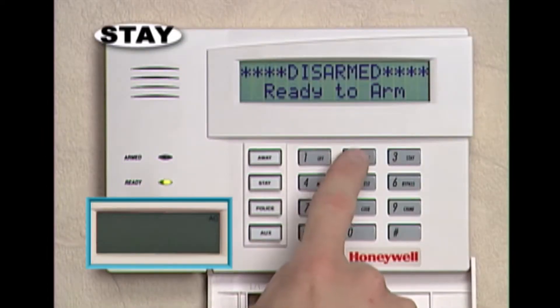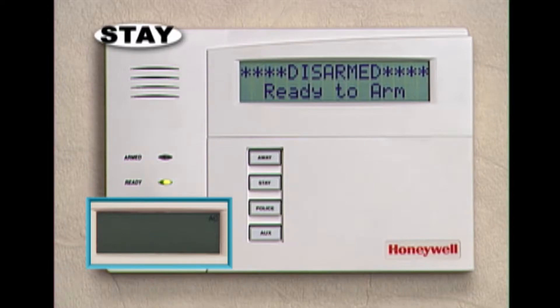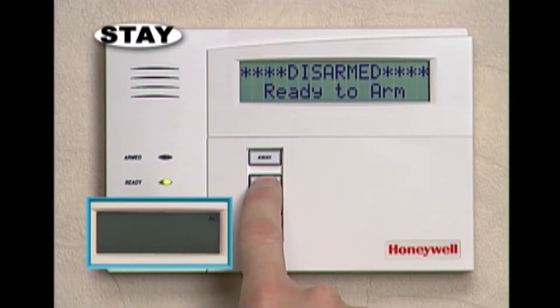To use the stay mode, simply enter your code and press the stay key. Or, if you have single button operation, you can arm your system without entering your code, by simply pressing the key on the left, specially programmed for stay.